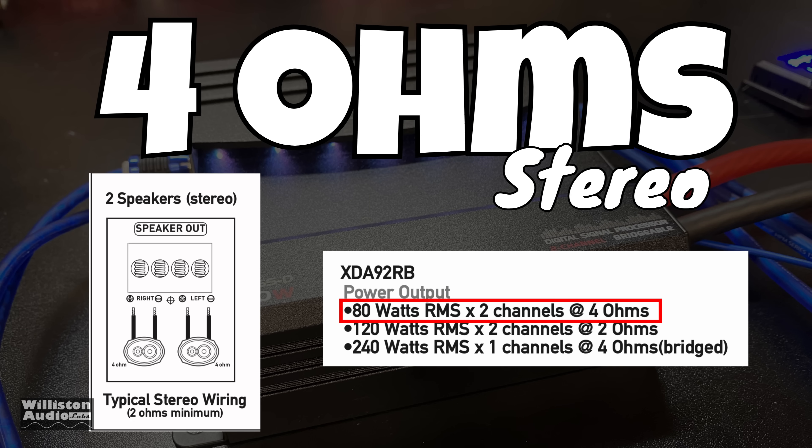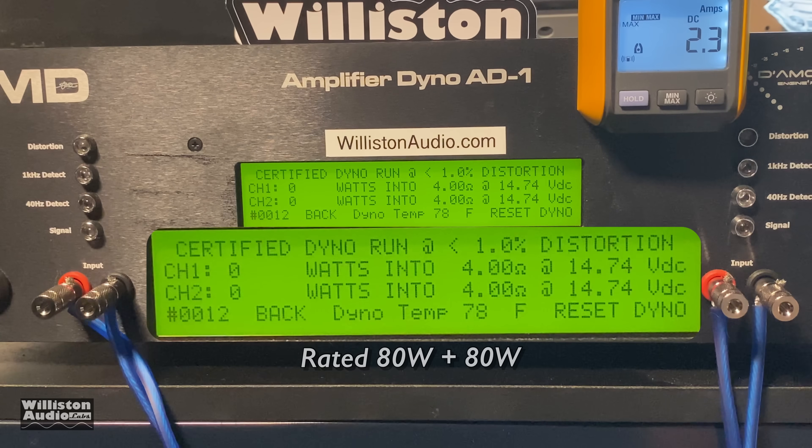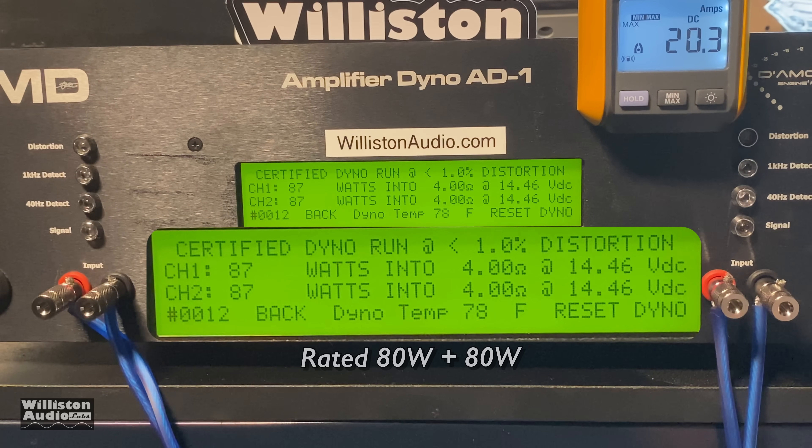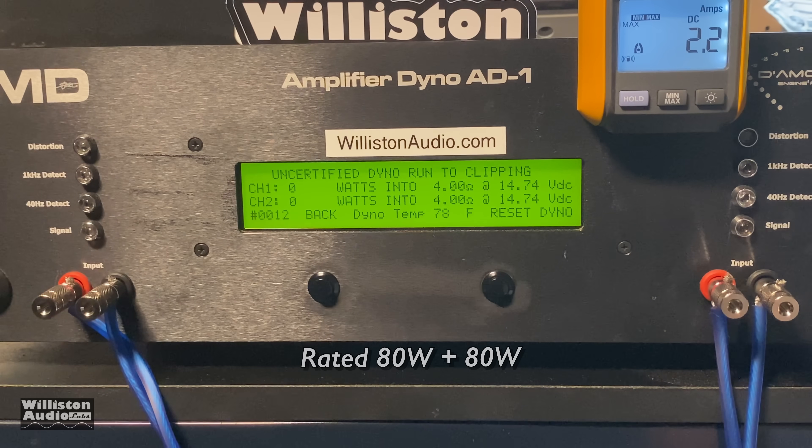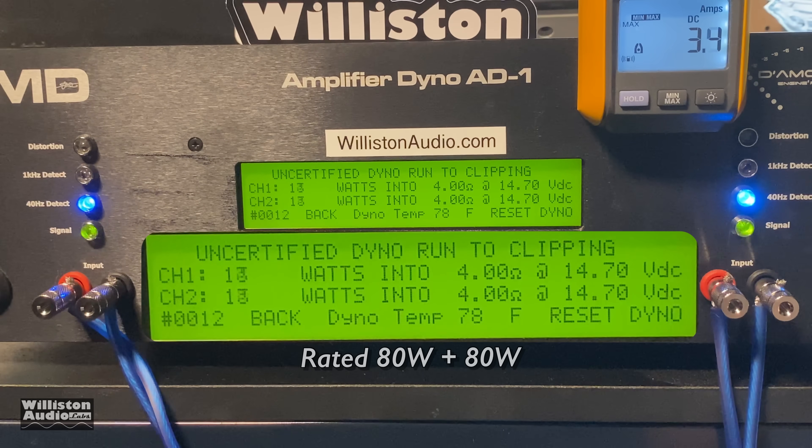It's rated 80 watts RMS by two channels. I've blown up the screen so you guys can see it better. Here we go — certified test: 87 watts at one percent THD. Just as the dual amp before performed well, this Jensen version appears to be virtually the same amplifier with some additional features, and we're going to see it do rated power plus more. Uncertified test up to clipping: 91 watts per channel at 14.36 volts.